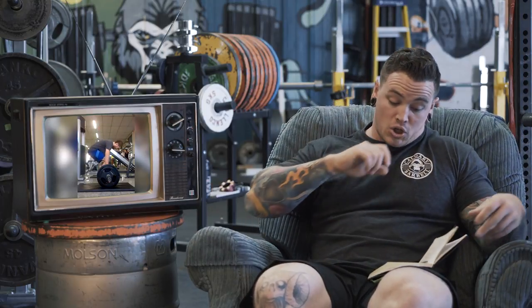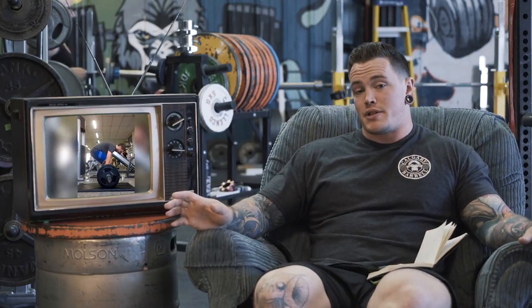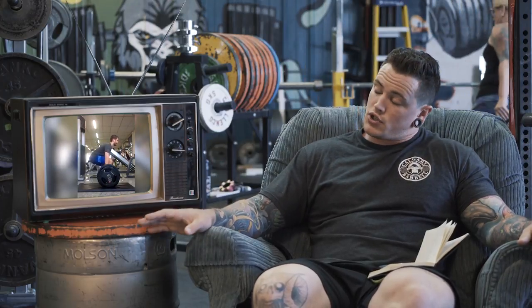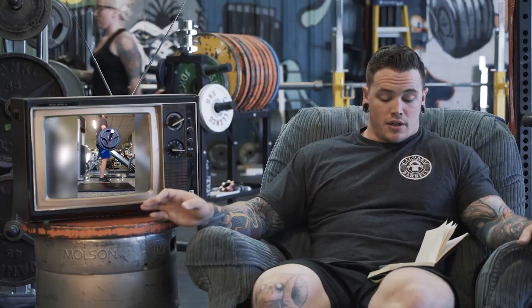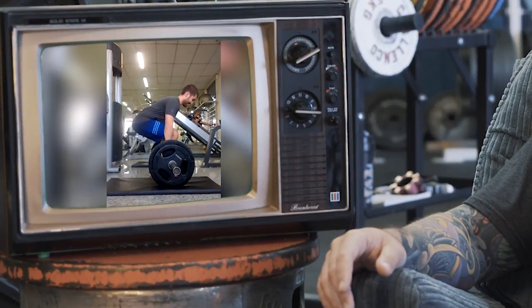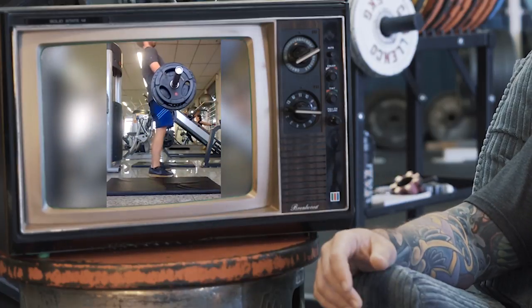We have a video from Marcello. The cool thing — one of the reasons I wanted to include Marcello — is that he has a very similar issue with both his conventional and his sumo deadlift. Initially as he starts the pull, he rocks forward onto the toes or the balls of his feet a little bit.